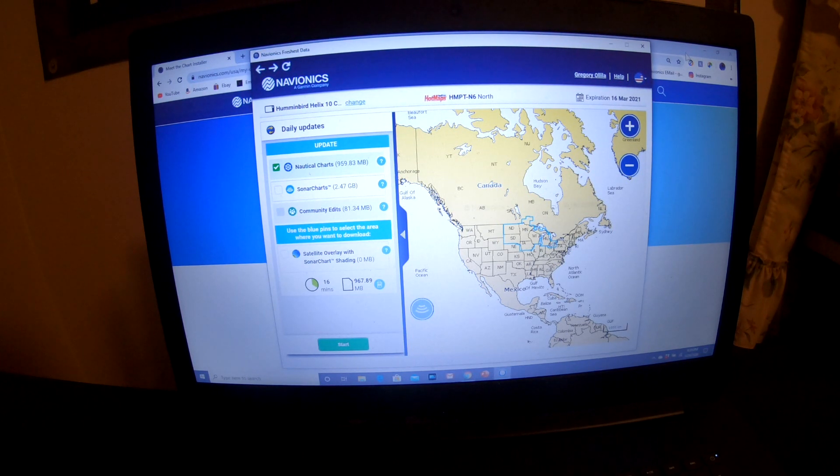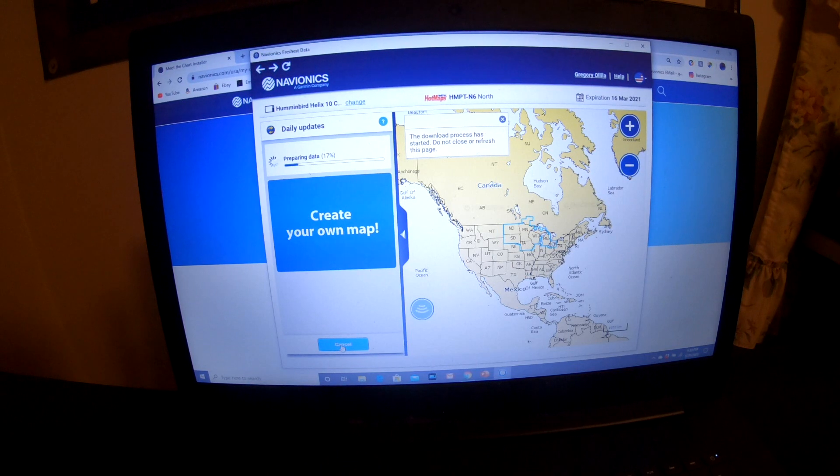So you just put your plotter model and make in there. Over here, it has already marked the nautical charts, and I am going to also checkmark sonar charts — that is the most important. That gives you the one-foot contour lines, the depths. Then you go down to the bottom and click on Start. It is going to take a while; most cards take about a half hour.